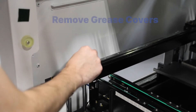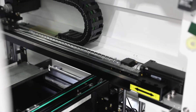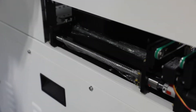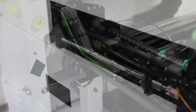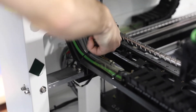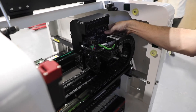Grease covers can be found along the rails of the machine. Make sure to remove all of them. Remove the zip ties securing the placement head to the back of the machine and ensure it can move freely by manually moving it gently in all directions.